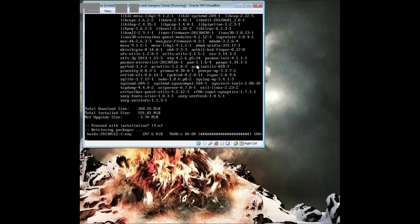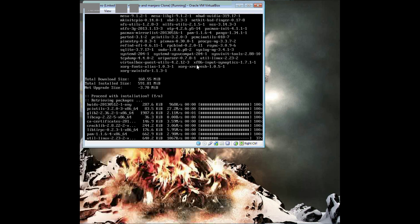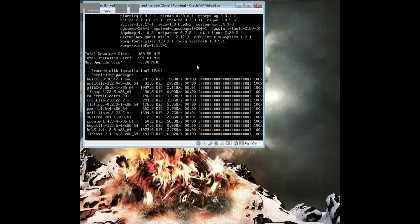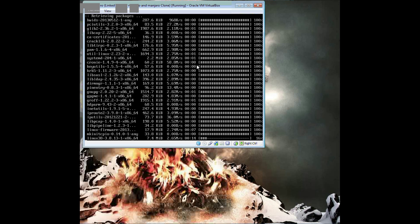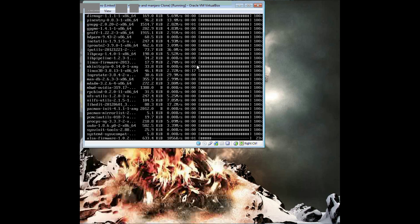After you're done updating, you will be set to install a login manager like GDM, KDM, or LXDM, and a desktop environment like KDE, Cinnamon, Xfce, or LXDE. It's that easy — your video cards are already installed and everything.